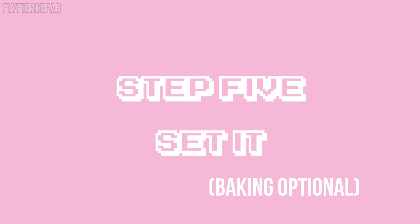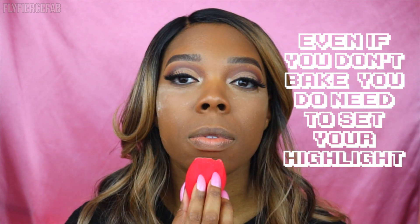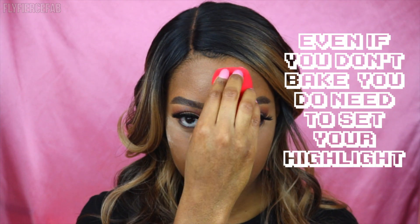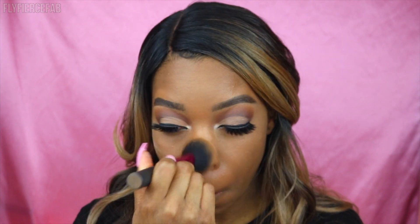Next you want to bake. Not everybody has to bake, but I have oily skin so I find my makeup lasts longer when I do. I'm using Patrick's powder on a damp Morphe sponge and applying it everywhere I applied my highlight, and also on my smile lines to help prevent creasing. Then I'm dusting it all away with the foundation brush I used earlier — no extra product added. That's a tip I learned from Kiki Adams to help prevent flashback.